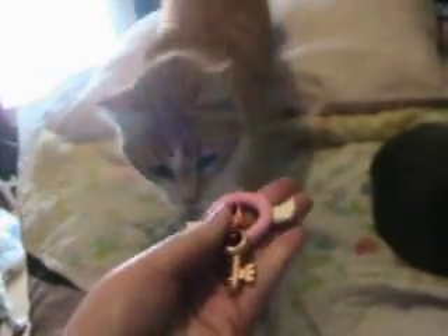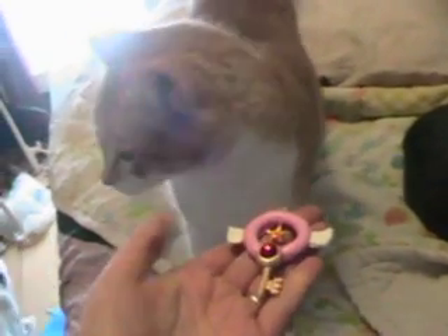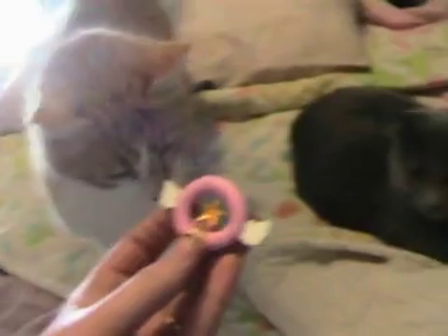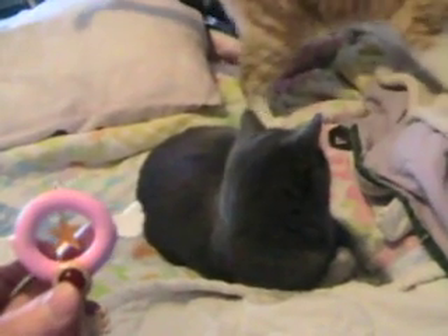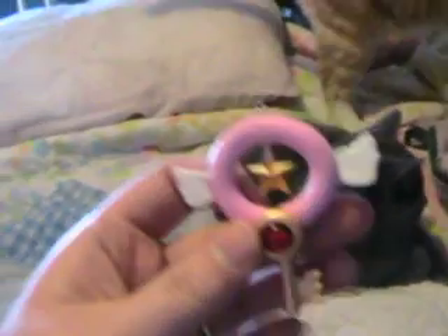Hey dude, check it out. Think he wants to go outside? I know he wants to go outside. You're not going because those big black dogs are in the yard and they will eat you. Okay, anyway, here is this and I think it is super cute.